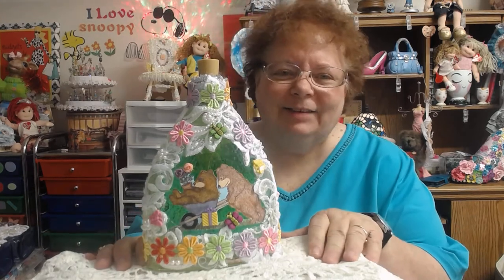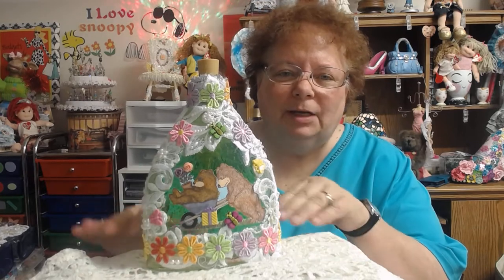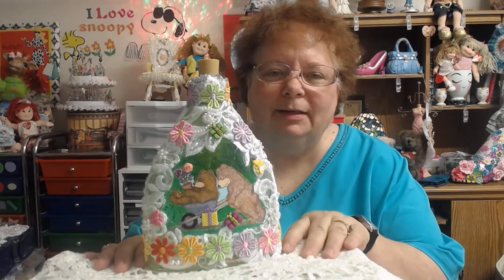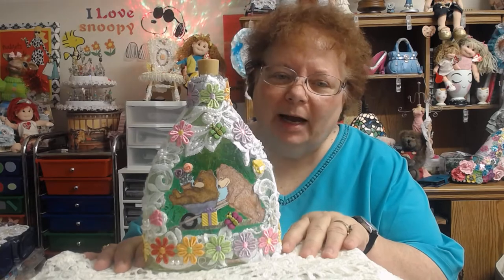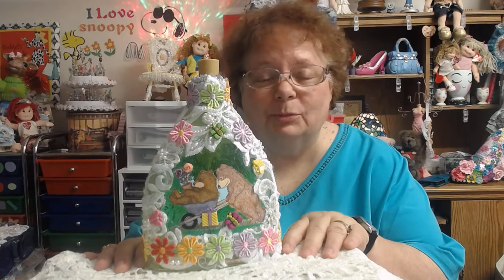Hi everybody, this is Kathy from Kathy's Cards. I'm doing the monthly collaboration for Gracie21, and each month we have to do a house mouse project. She has a theme for each month, and this one is moms or nannies.